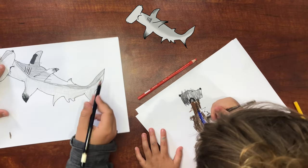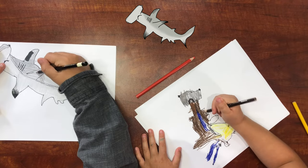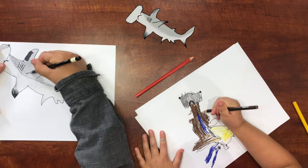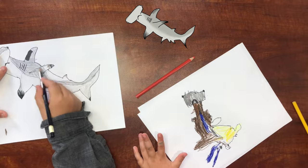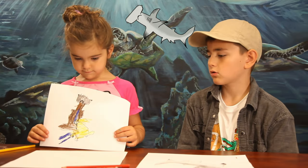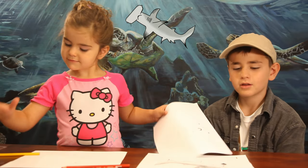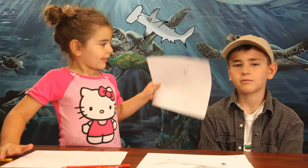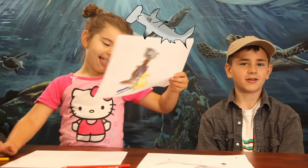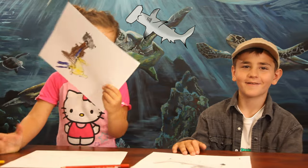If you'd like to see our other video — we've only done one other one — it's the raptor, yeah we did that. You can go to Sarah Hatch Art Studio to see our other videos and all my mom's great videos. Thanks for watching! Goodbye, bye bye!